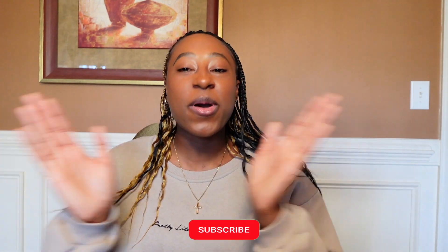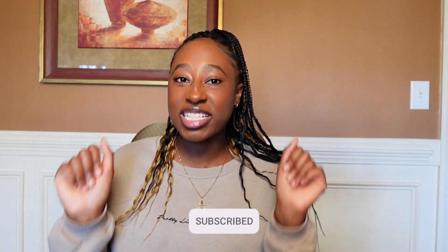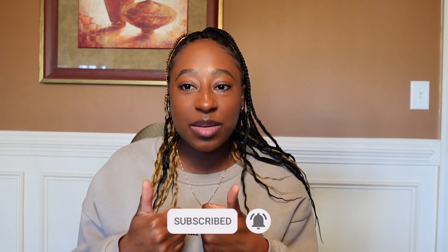Where are my manners? If you're an oldie but a goodie, welcome back. And if you're new, welcome to Simply Fatima, where we talk about all things luxury handbags. If you are not yet subscribed, what are you waiting for? Just go ahead and smash that subscription button. Also make sure to give this video a thumbs up and share this video.